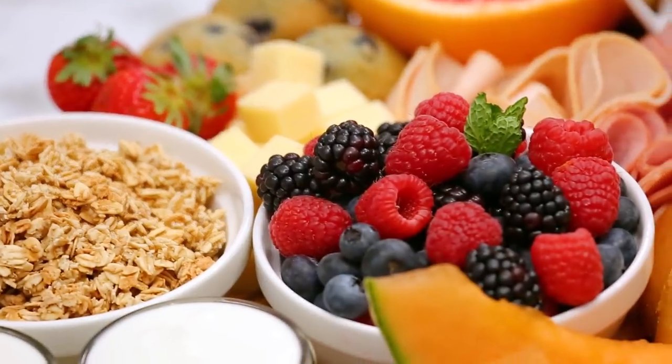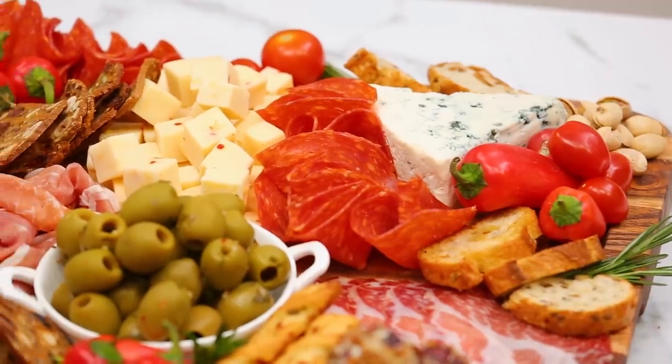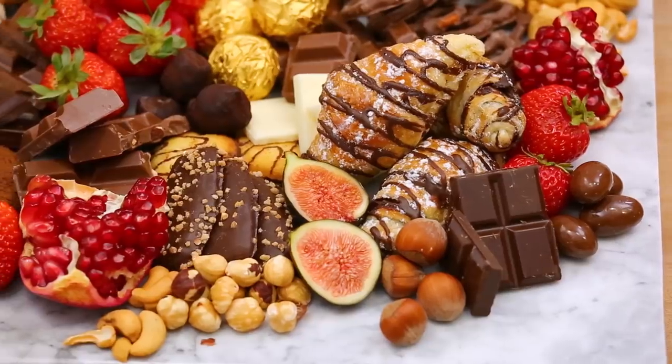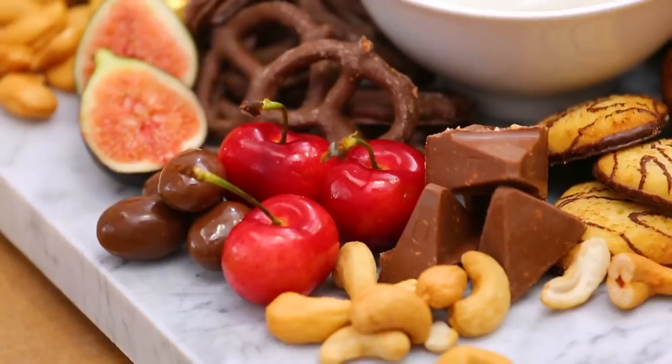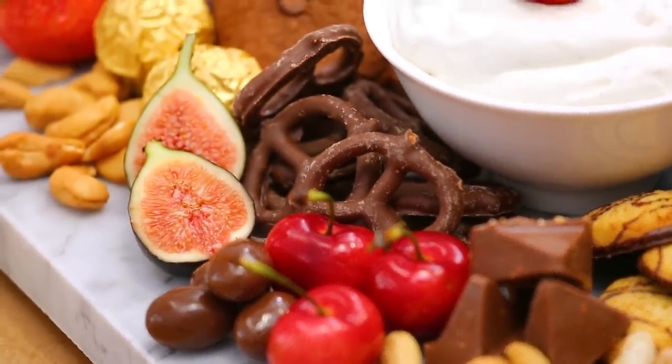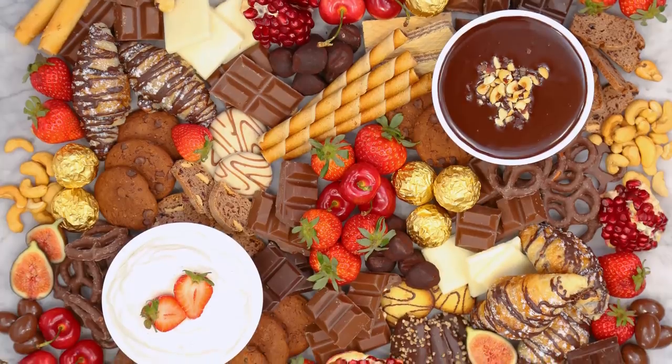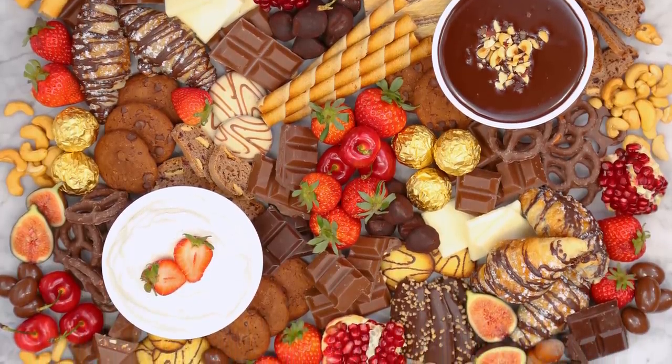Hey lovelies! When it comes to holiday entertaining, my mantra is all about easy but impressive ideas. So over the last few weeks, I've been sharing some fun party platters that require almost no cooking at all. But today, I really think we have got the party platter of all party platters. It is a chocolate dessert board, and as far as I'm concerned, it is one of the most show-stopping things we have ever created here in the Domestic Eat Kitchen, and I am so excited to share it with you. Trust me, no one will be going home complaining.